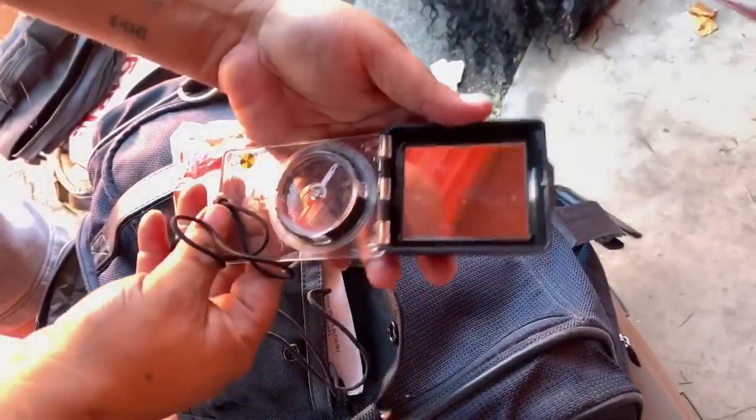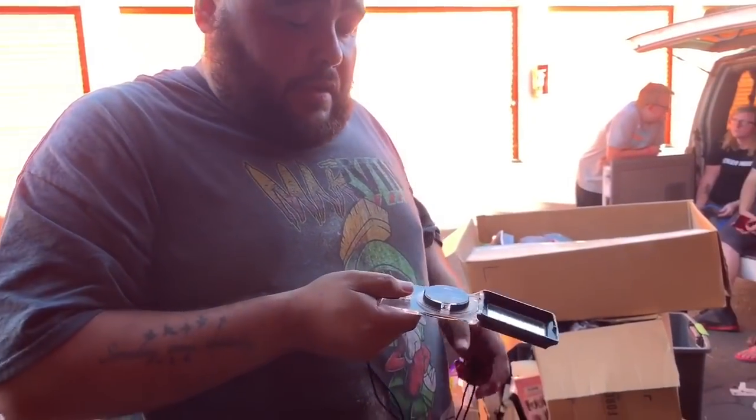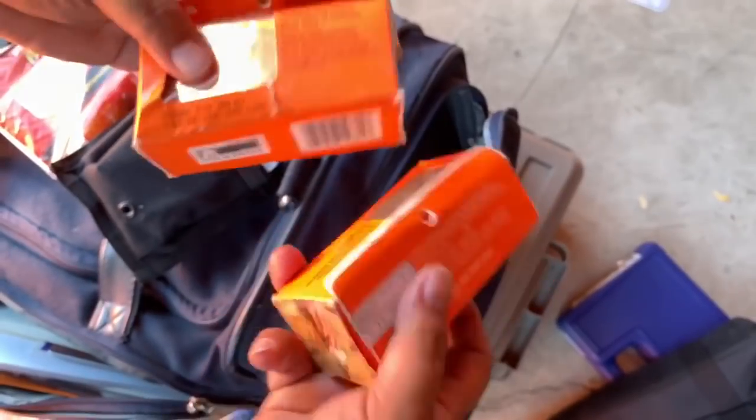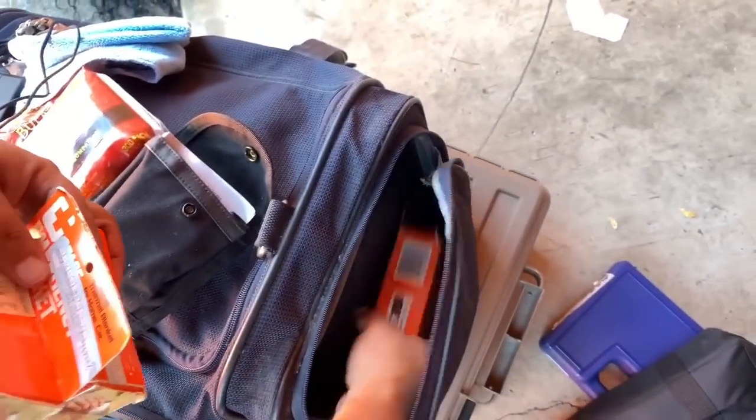A compass! In case you get lost — can you ask it where the money is? It's got a mirror on it. This little thing — it's like a little survival drawer. First aid, thermal blankets — those are all thermal blankets.